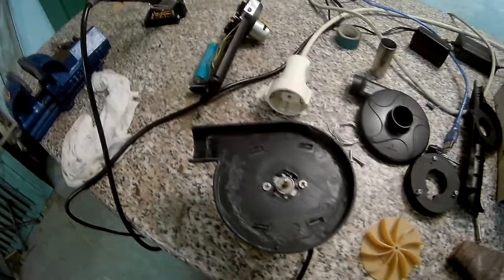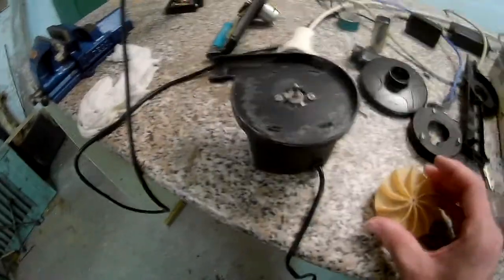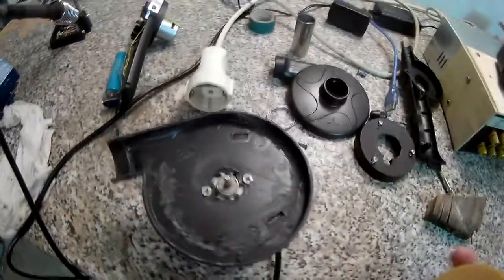I need some way to step 12 volts up to 50 volts. There are step-up converters but they usually only go to 35 volts, which is not enough — at 35 volts it still doesn't provide much pressure. It's like a nice fan to blow in your face but not enough to inflate anything.